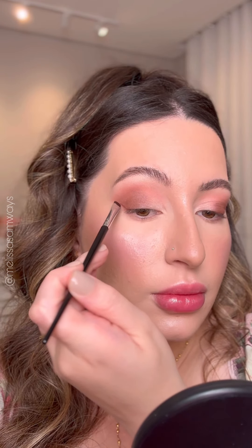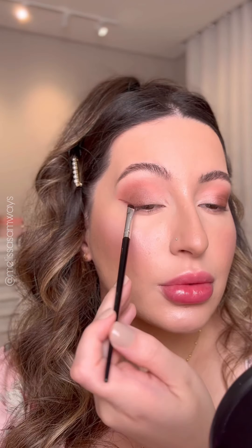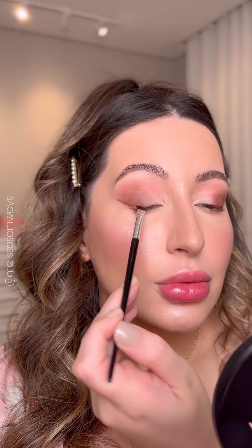Now I'm doing a dark plum eyeliner using an angle brush and a plum eyeshadow shade. If you like, you can use setting spray on the brush to make it easier. To finish off the eyes I'm applying false lashes and mascara.